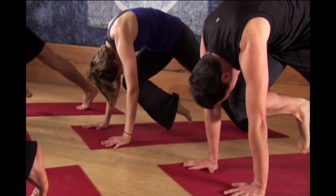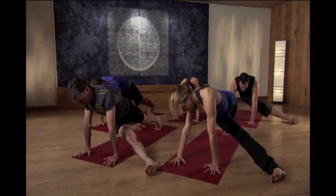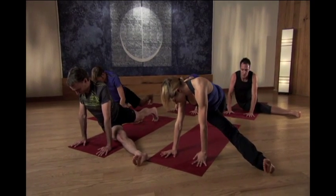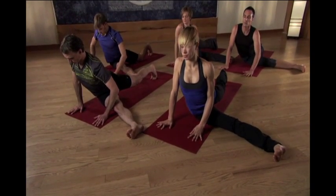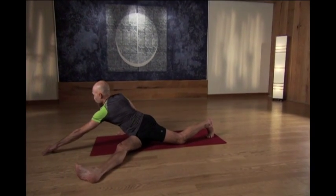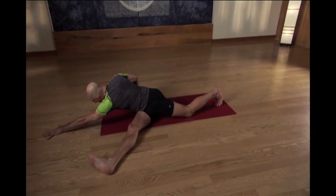Pause there. Slide your right leg out to the side as close to the hand as you can. Keep the back toes tucked under, and slowly start to lower your hip down onto the floor. Take your time. As you inhale, start to slide the left arm forward. Keep the right elbow bent in a chaturanga position, bent elbow position.